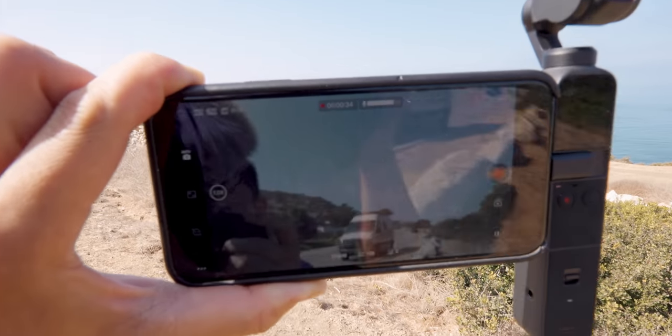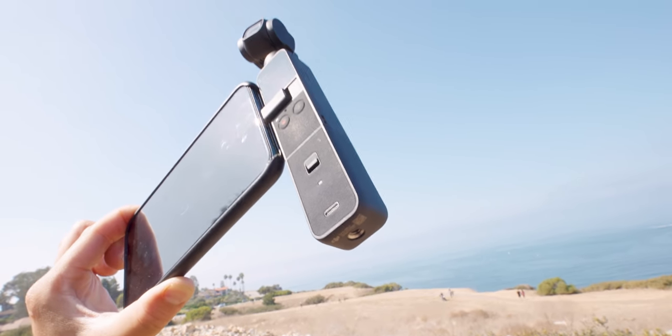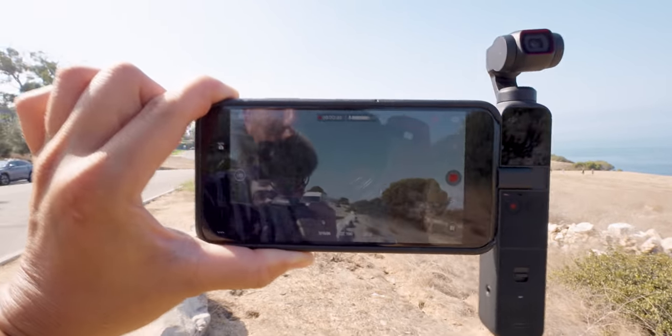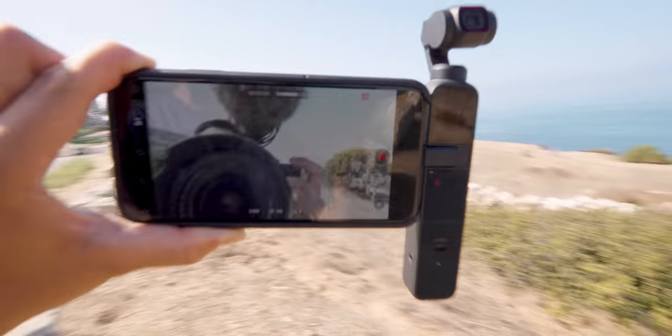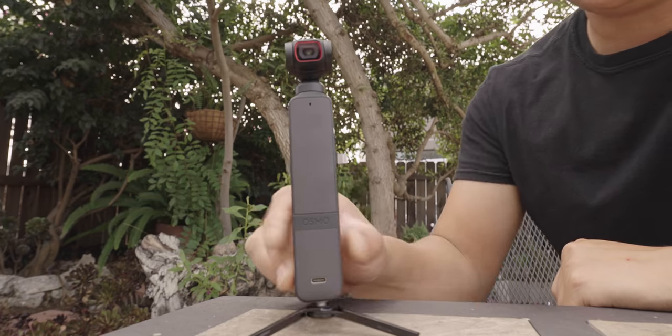Another thing I noticed is that this kind of helps if you're a little self-conscious about vlogging, because right now I have my phone connected to it and it looks like I'm recording something else. For some reason, that feels much more comfortable than pointing the camera towards yourself. So check it out — I have my phone like this and I have the Osmo Pocket off the side of it. It's extra long because I have that do-it-all handle on there. I could walk around publicly pretending I'm filming other stuff when secretly I'm filming myself. Also, you can store the accessory right here in the case and swivel it a bit.